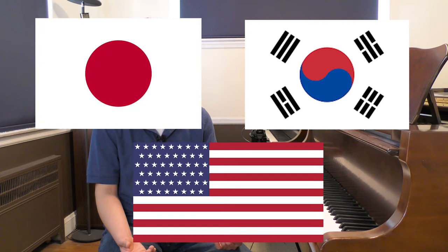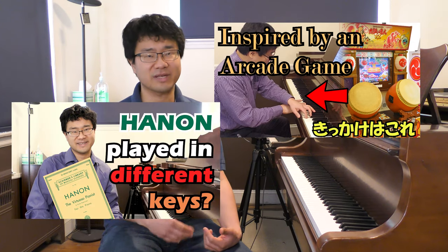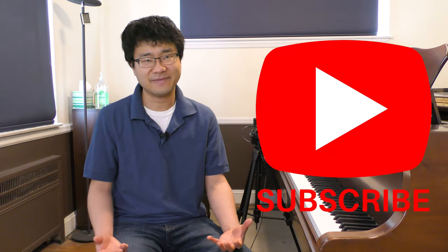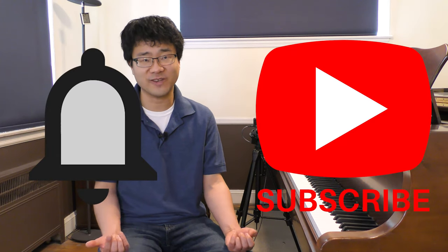Hello everyone! My name is Akira. I'm a pianist, piano teacher, and a translator who lives in three different countries. On my channel, I'm posting videos of my performances and topics related to and not related to music. So if you haven't, please subscribe and hit the bell button so you won't miss my future videos.